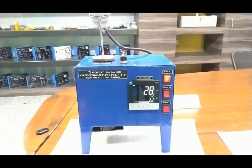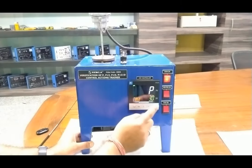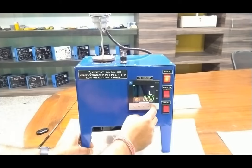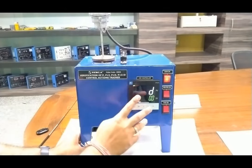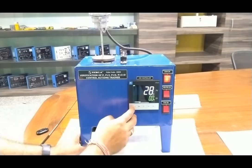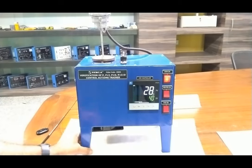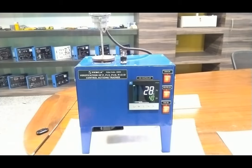To verify the P action, we go to channel 1 settings, press select, and confirm P is entered as 3 — our proportional band setting. We eliminate I and D: I value will be 0, D value is already 0. So only the P value is active. Now we change the set point to 40 degrees. We are ready to do the experiment for verification of P. Turn on the heater and fan.